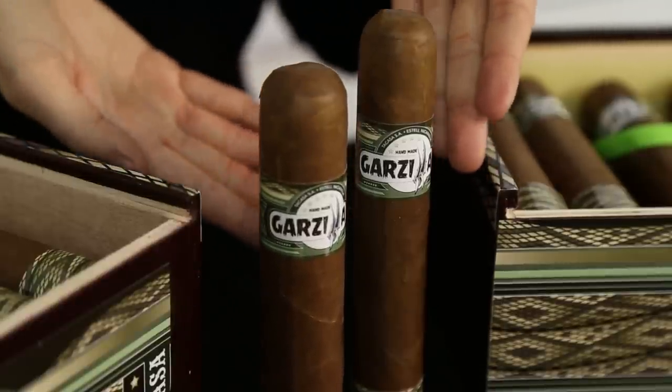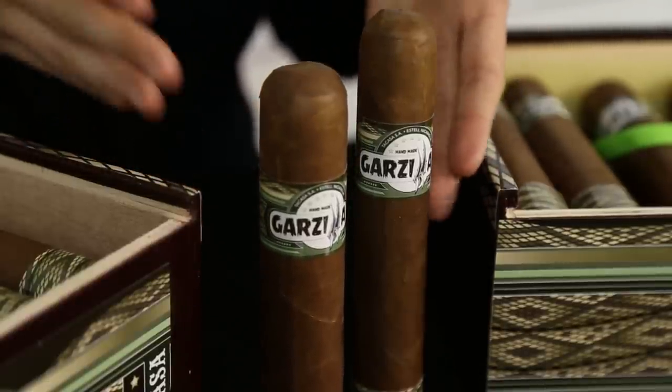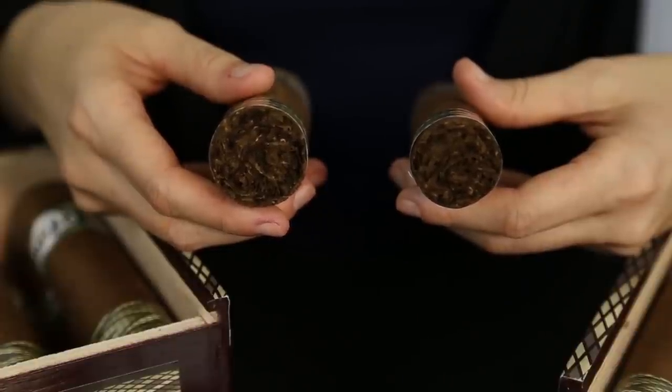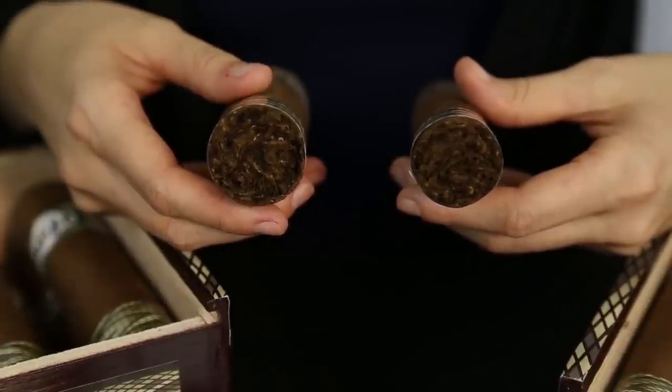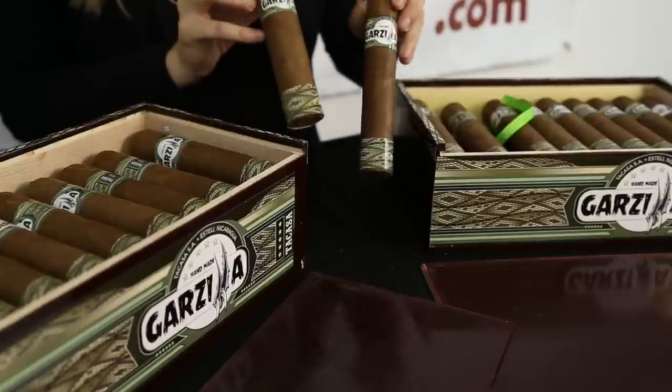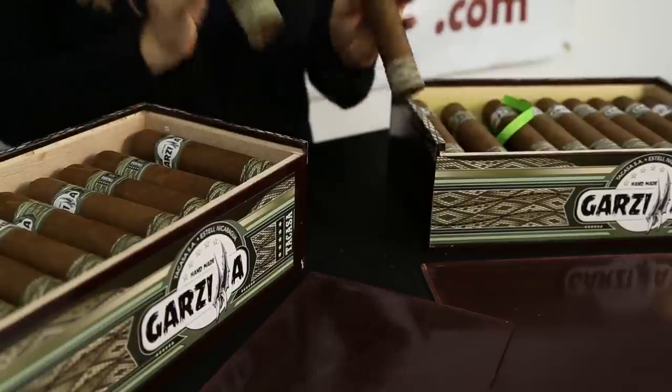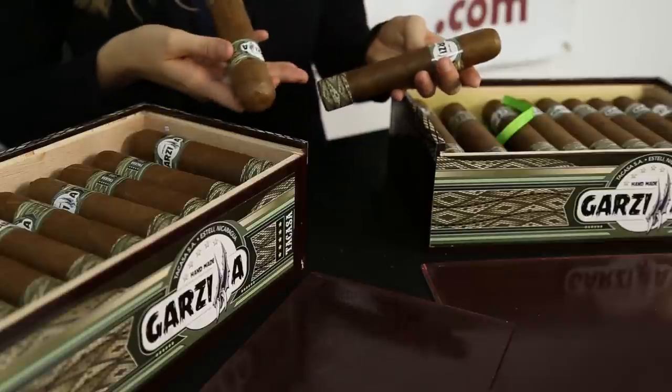The wrapper is a light Ecuadorian Habano with a decent amount of veins. The binder and filler are both Nicaraguan, making the cigar a delicious medium to full body smoke. I recommend trying the Garzilla if you are looking for a long smooth smoke or just for the sake of owning a cigar for its novelty value.